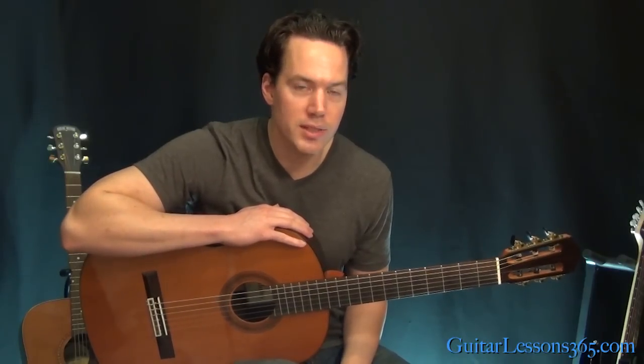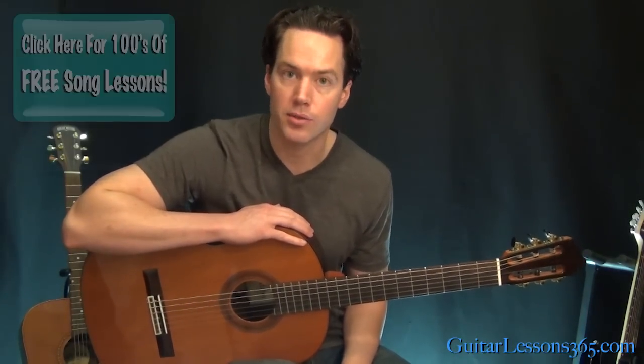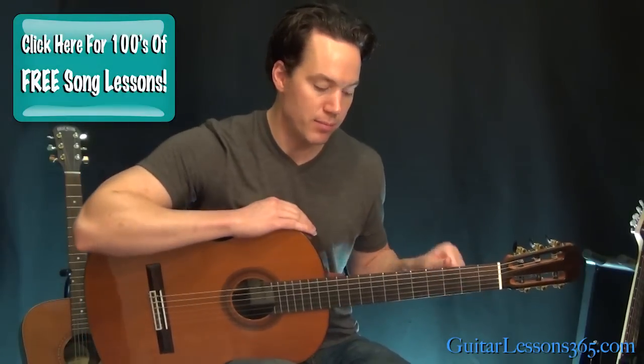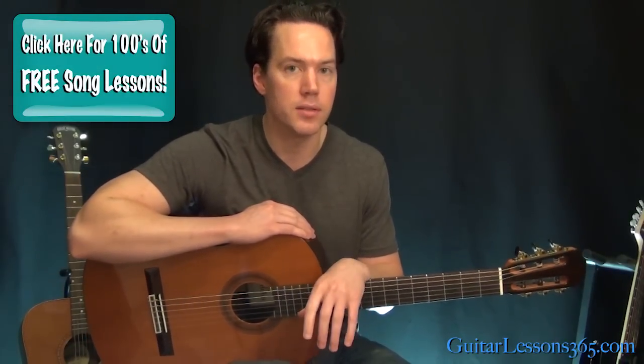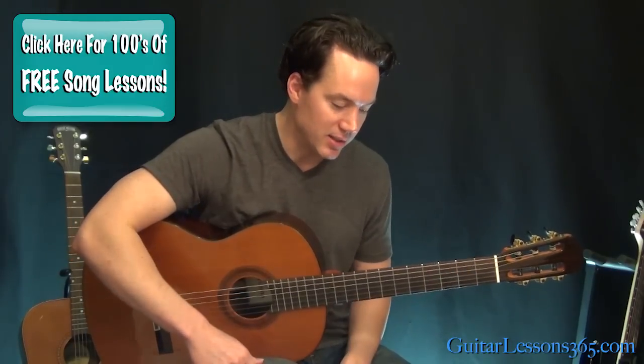Hey guys, Carl Brown for Guitar Lesson 365 again, and we're going to look at the third part here for Classical Gas. This has got some stuff that moves around pretty quick, especially when it gets to the C section. So let's take a look at this.